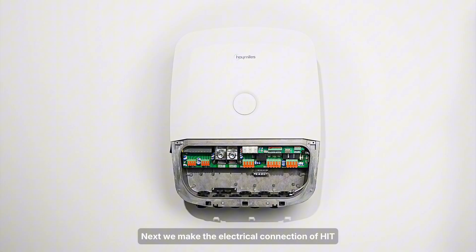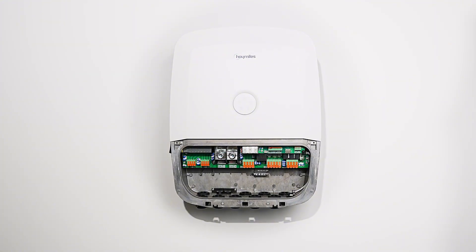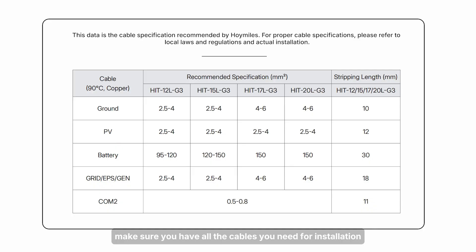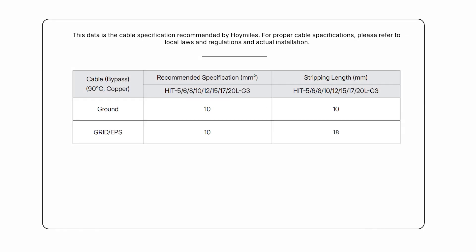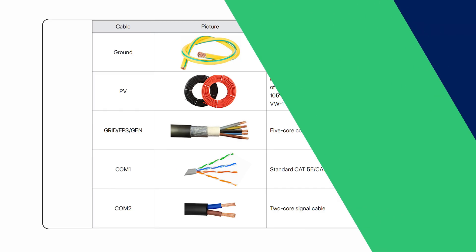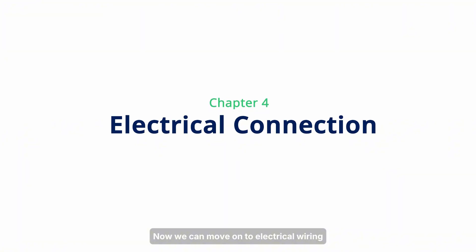Next, we make the electrical connection of HIT. Before electrical connections, make sure you have all the cables you need for installation. They are: ground cable, PV cable, grid, EPS, generator cable, communication one cable, and communication two cable. Now we can move on to electrical wiring.